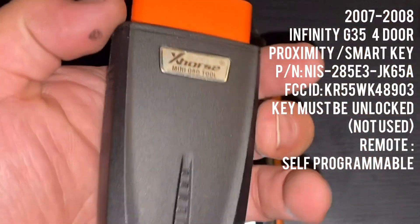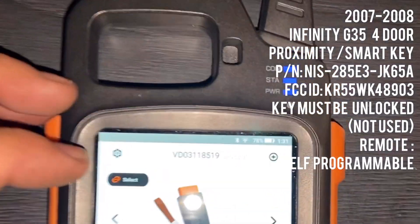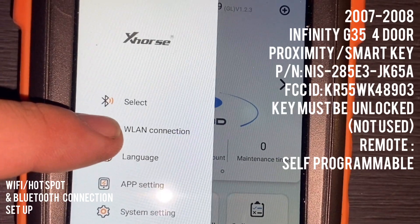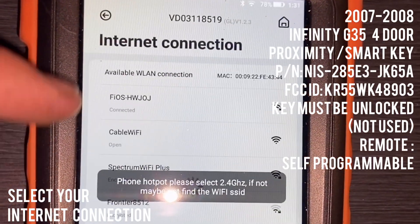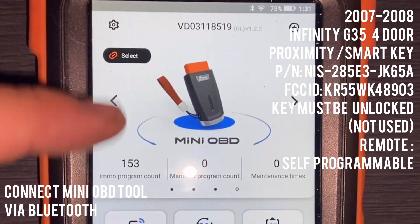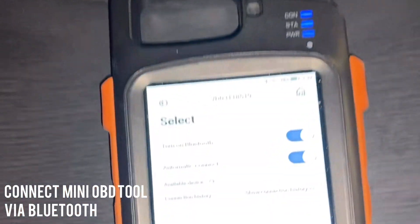The first thing we do is connect our mini OBD2 to the vehicle. Make sure that you are connected to WiFi or hotspot on your phone. To make that selection you go to WLAN connection. As you can see I'm already connected to WiFi. Now what we gotta do is go ahead and match the Bluetooth of our mini OBD tool.